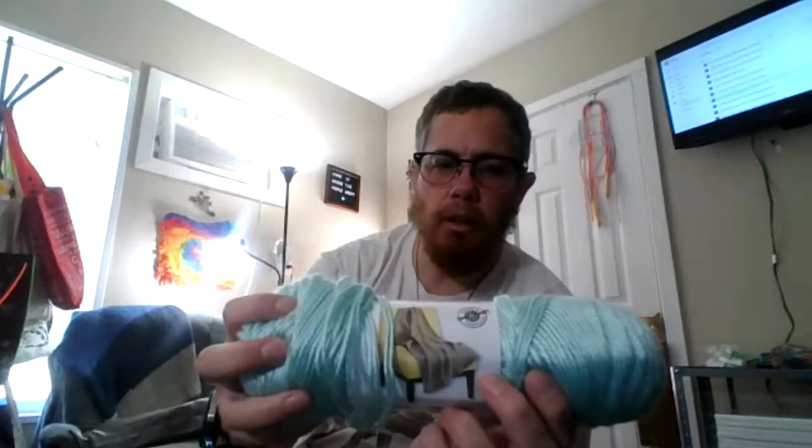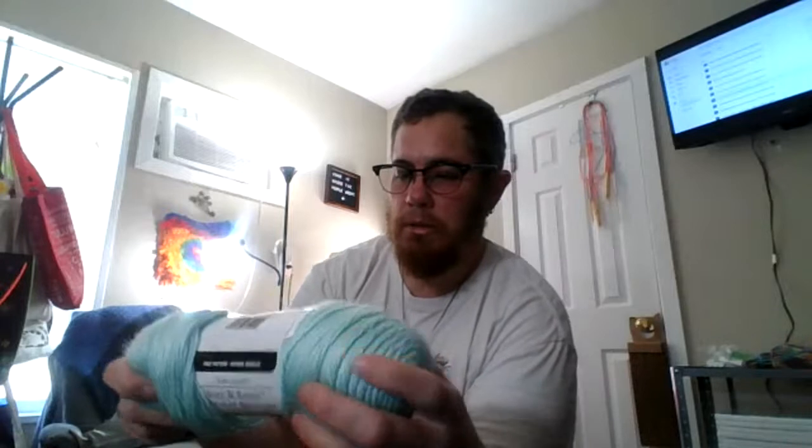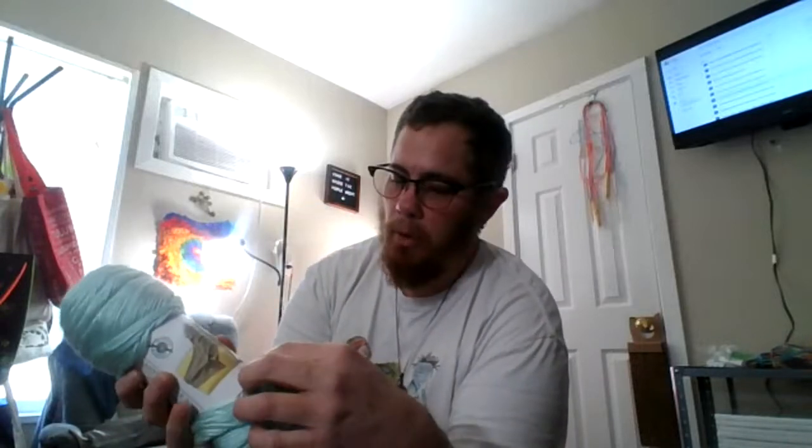Soft and Shiny from Loops and Threads — it is soft. It's a medium four. I like how medium four — I mean, medium can be, there's like a huge range of medium four.